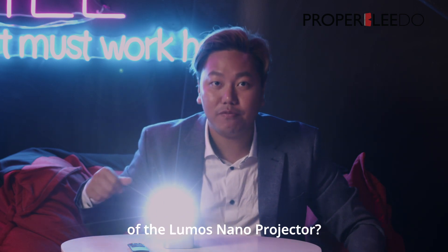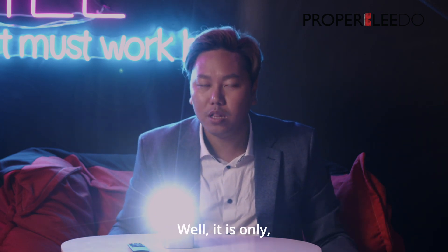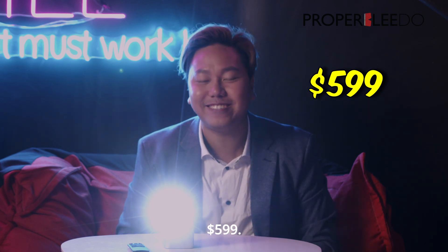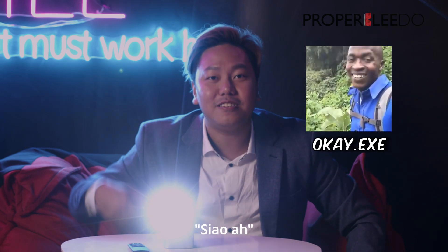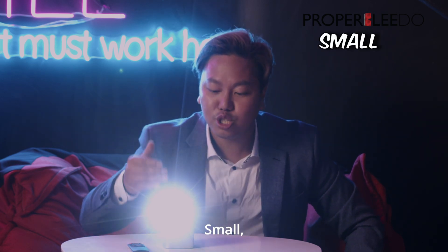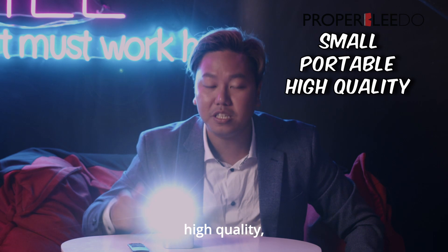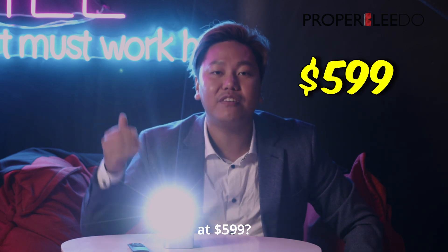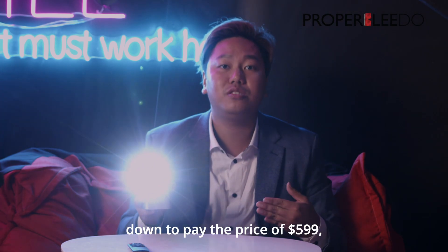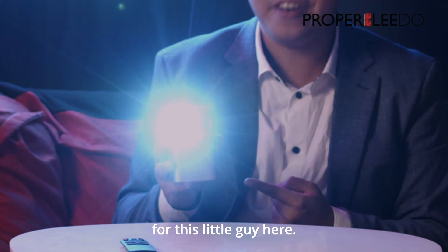So what is the price of the Lumos Nano? Well, it is only $599. Expensive. But where are you going to find a projector that is this price — $599 — small, portable, high quality, good audio? I'm definitely more than down to pay the price of $599 for this little guy here.